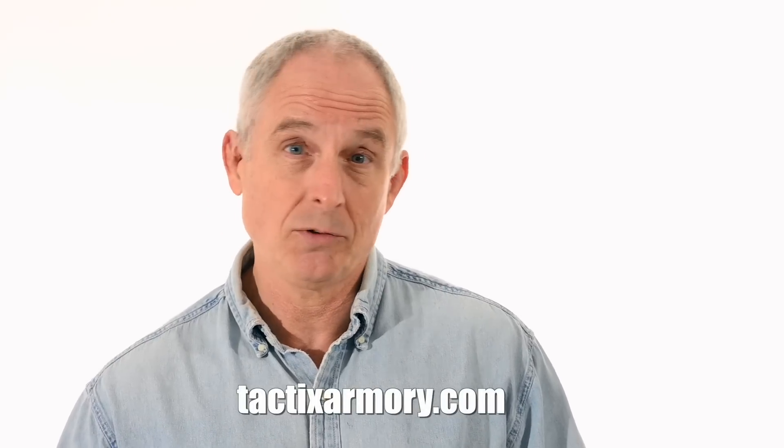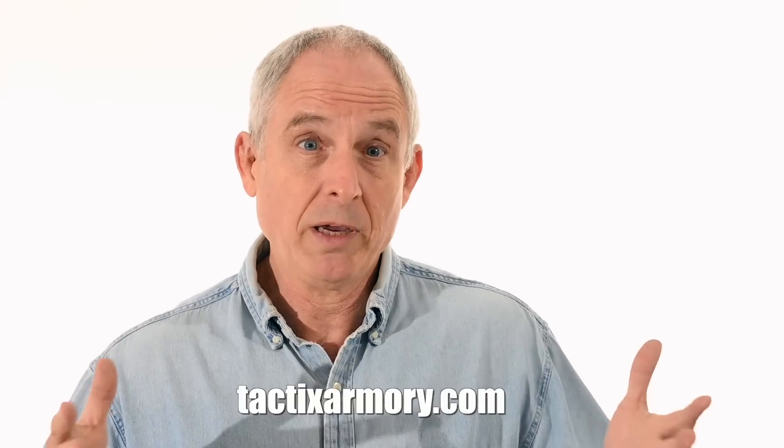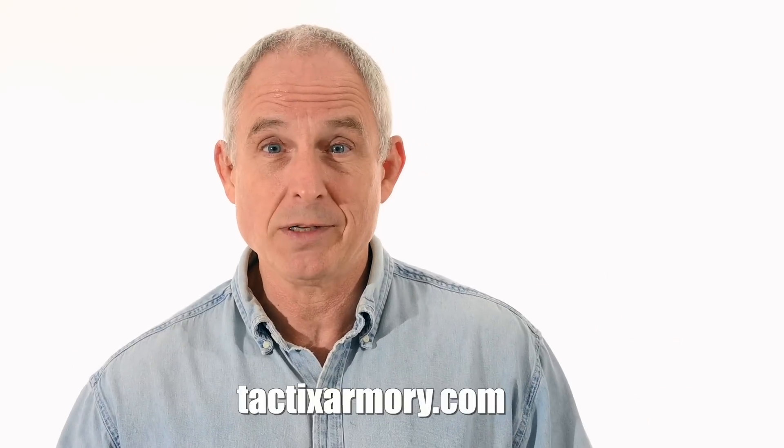By the way, if you'd like to own the actual knife made in this video, check the specials tab at my website, TacticsArmory.com. I'm only making one of these, so when it's gone, it's gone.